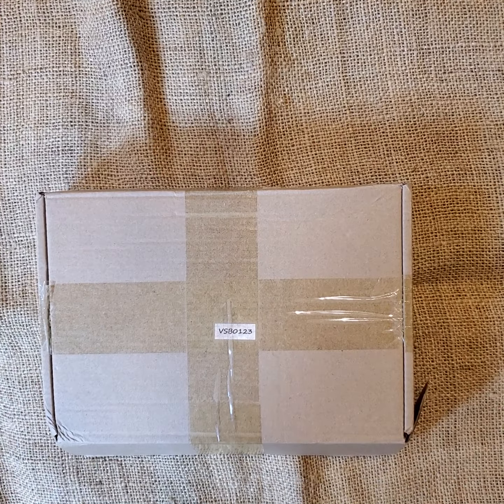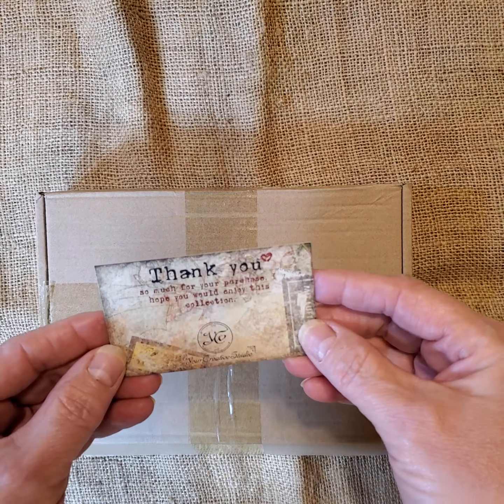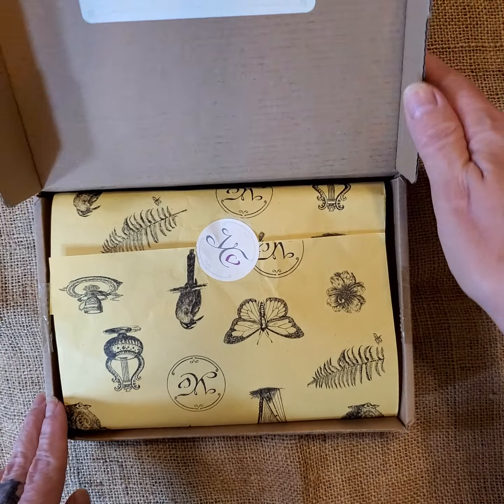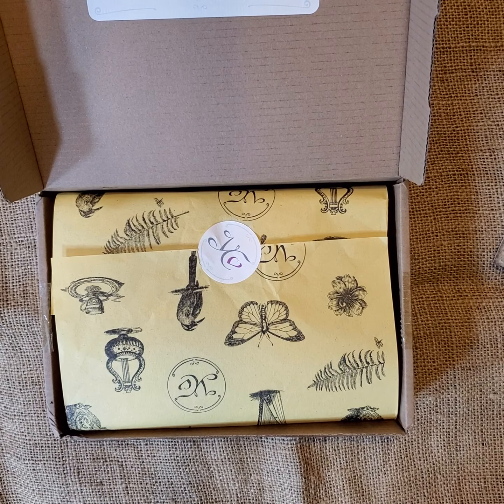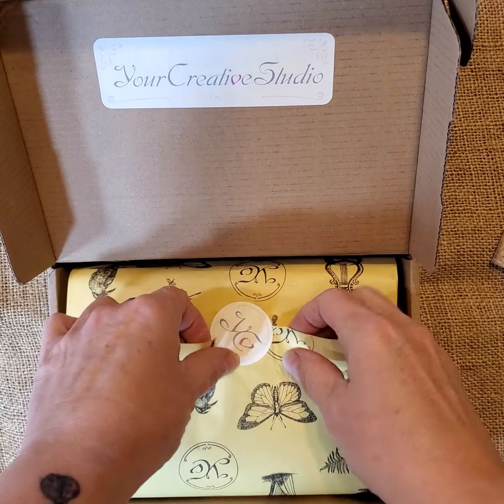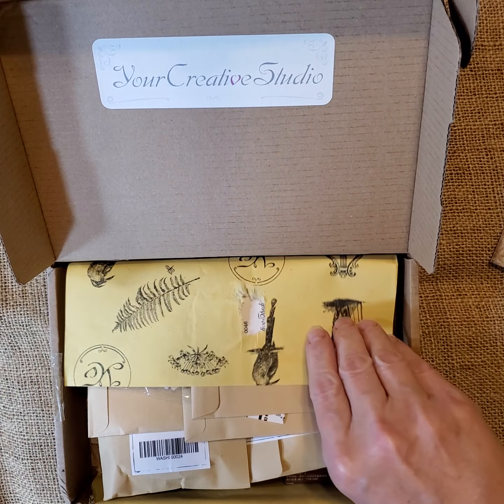So I have this burlap piece down I'm sharing with you. I received a box in the mail from a young lady whose store is called The Creative Studio. This is her monthly subscription box, and I'm going to share with you what she sent me.